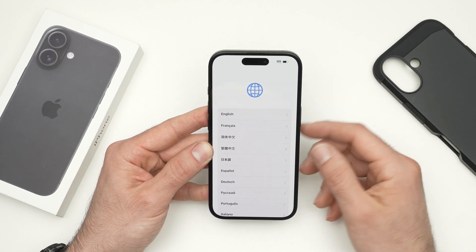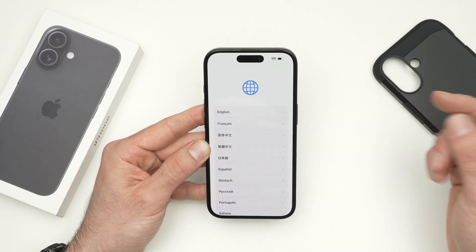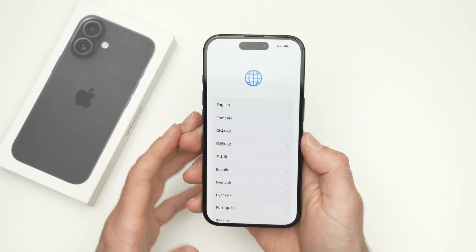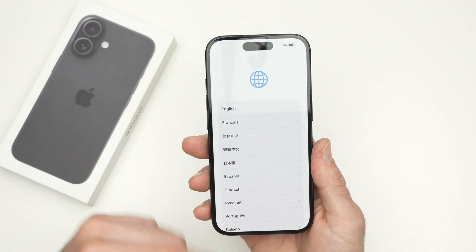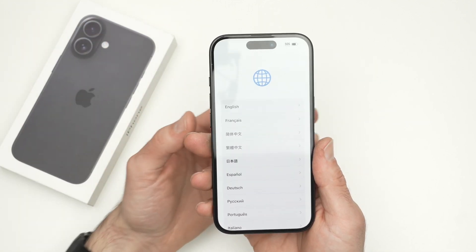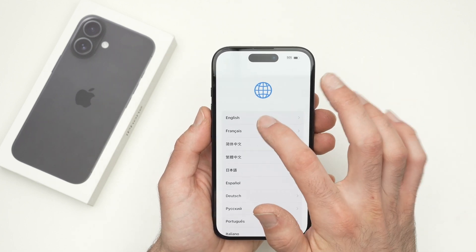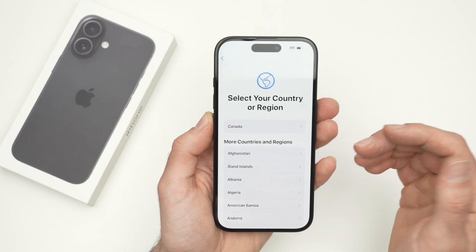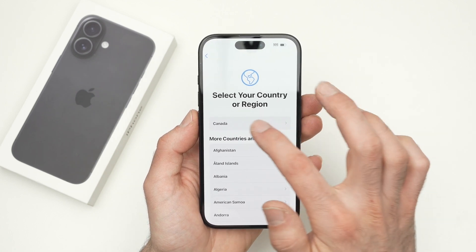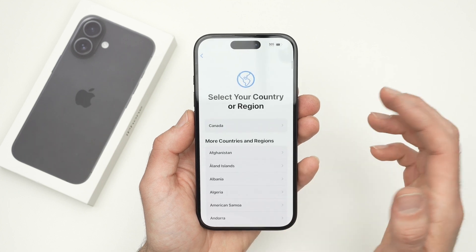If you don't know how to go through the different settings of the setup, I've made a video that I will link right now. The first time you power on your screen, you're going to see a prompt to select the language of your phone — for this example, I'll select English. Then you have to select the region that you're in. Mine is Canada, but the list is very long, so go ahead and select your country.